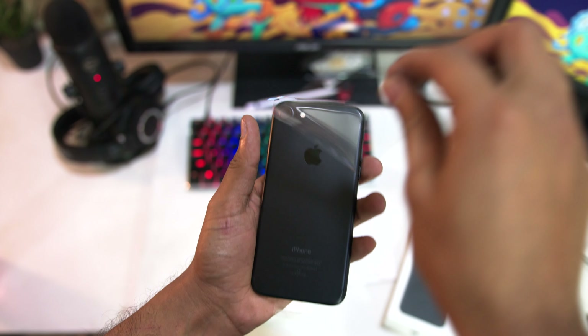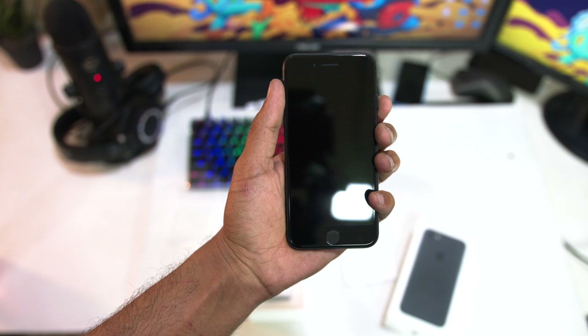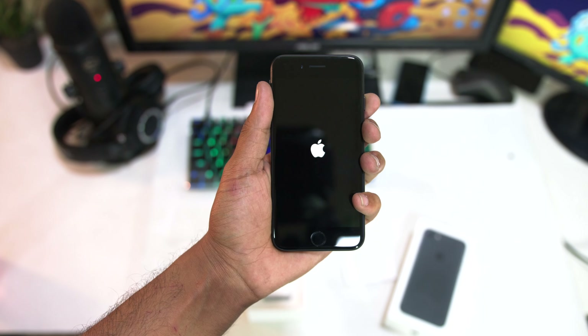The lightning to headphone jack adapter, which is pretty standard and expected. The iPhone looks absolutely gorgeous. Here's some b-roll that we got very quickly, and here's the unboxing experience — let's take a look.